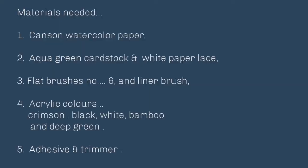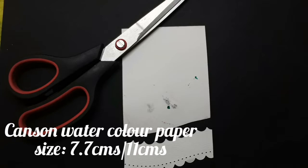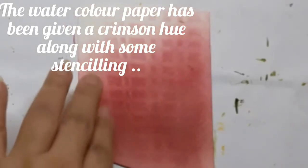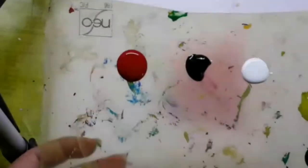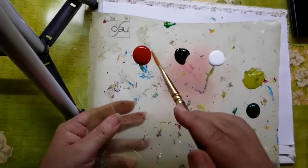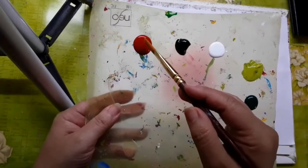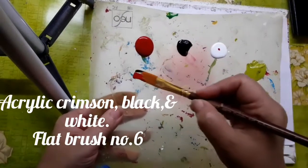The materials needed are listed over here. I start with the Canson watercolor paper which is 7.7 cm by 11 cm in size. The bottom of the paper has the same shape as the white paper lace. Here is the palette for the poppies. I have crimson, black, and acrylic white on my palette along with flat brush number 6.